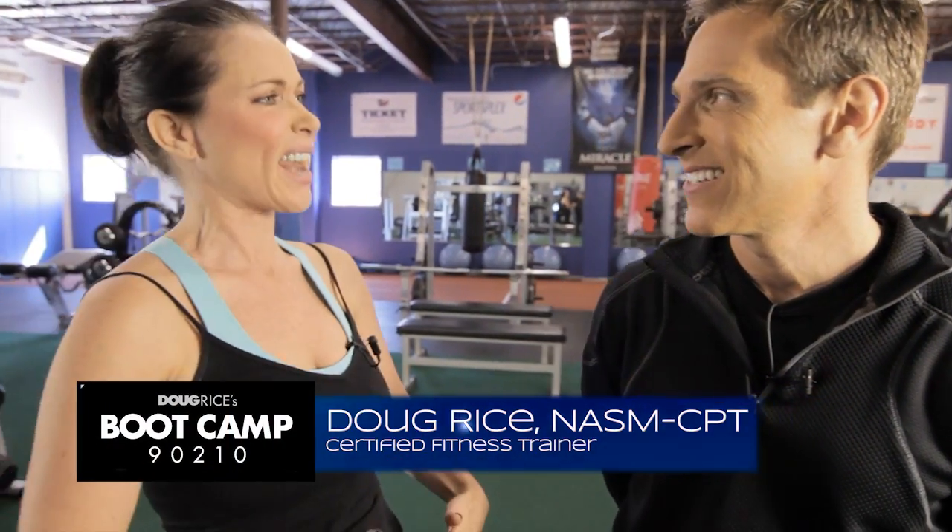What do you recommend for those great flat abs? Well, we're going to do something today. It's kind of fun — it's got a fun name even. Spider-Man Climbs!